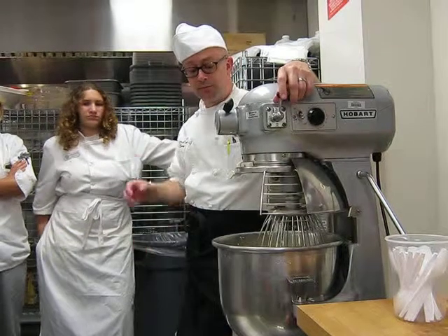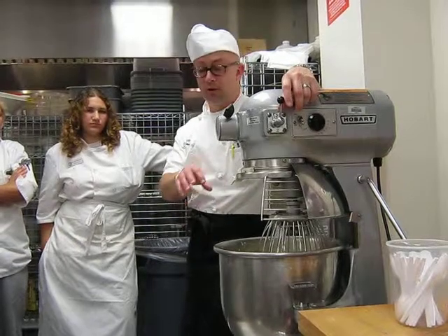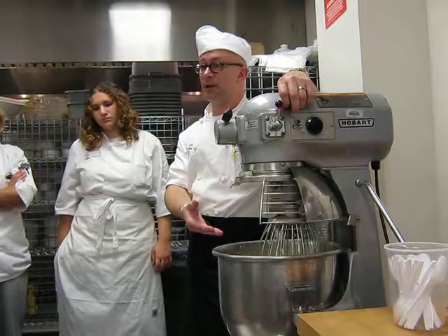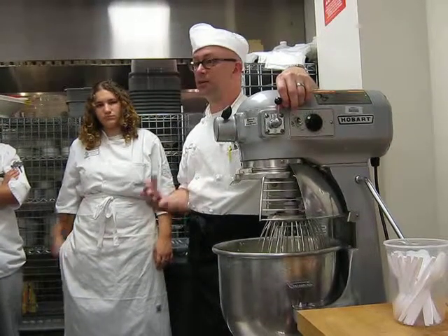All you have to do is melt up to about 20 to 25 percent of it. Put it in a bowl, put it over the stove, and gently heat it until about 20 percent or so melts. Then put it on the mixer, whip it up to full volume again. It will be just fine.